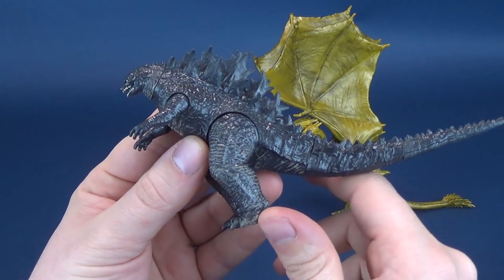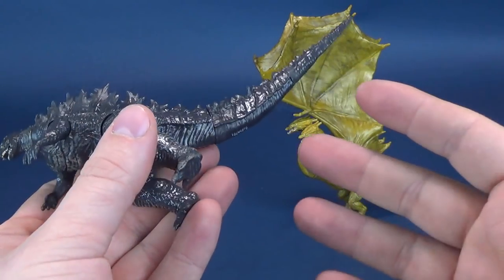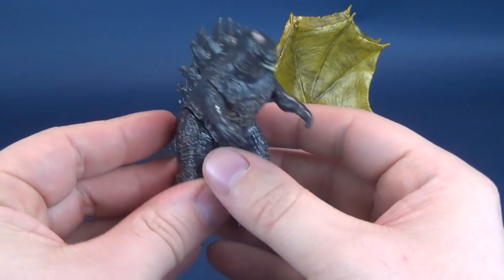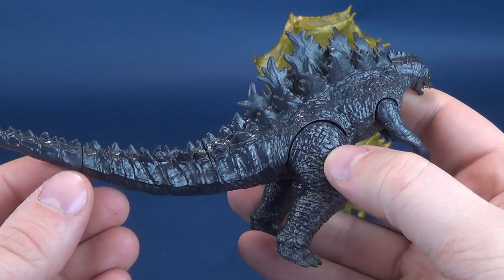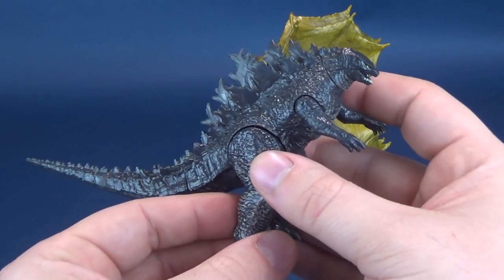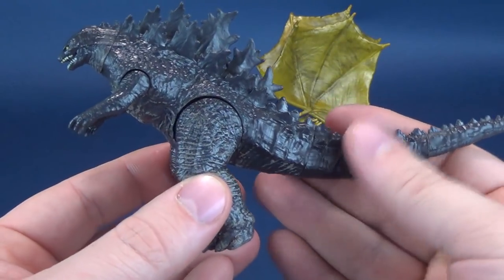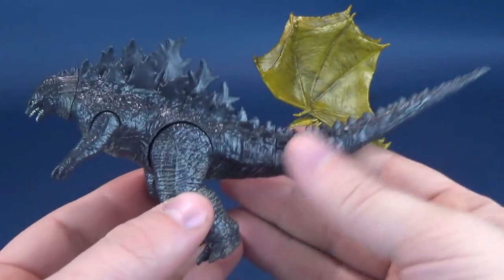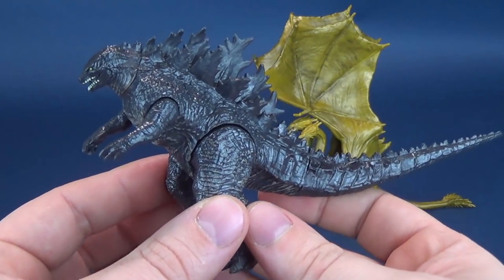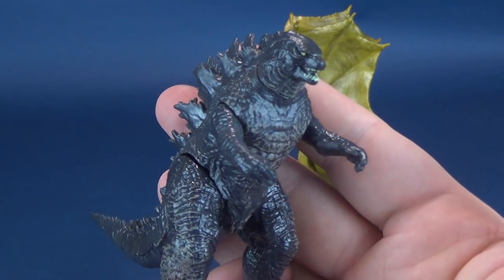Let's first have a look at Godzilla, then we'll have a look at King Ghidorah. I am thrilled that we're getting a Godzilla movie with multiple monsters in it. North American released Godzilla films really haven't delved into the idea of introducing such iconic monsters. The old traditional Toho Godzilla films all had the introductions of Rodan and King Ghidorah. It's really cool that we're getting a Hollywood release. So here we have, of course, the main man — here's Godzilla.